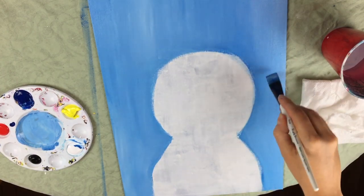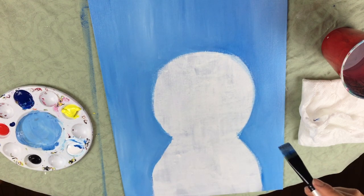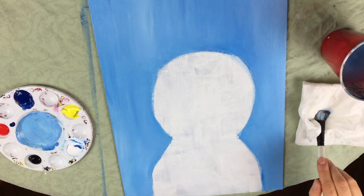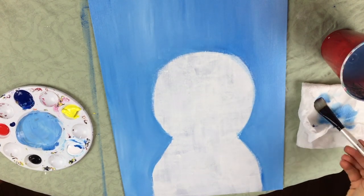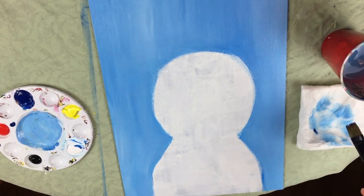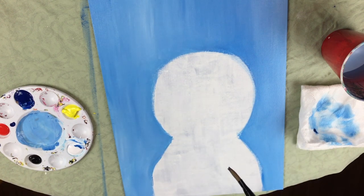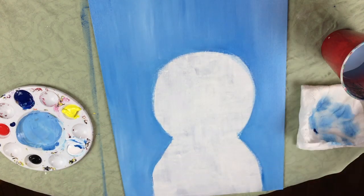One other thing too: if you find that your acrylic is not carrying the paint well and you end up using a lot of paint, one simple trick is to just add more water to your brush and that will help your acrylic drag a little more — that's always a good trick. So this is pretty much the background. I'm going to wait for this to dry and then we're going to go in and start to make the arms of our snowman.